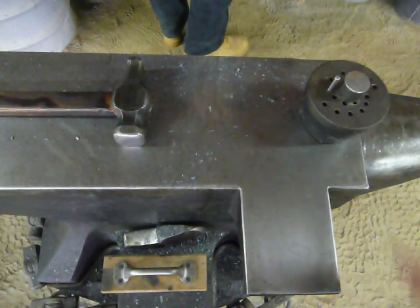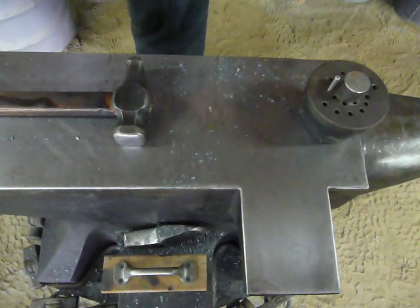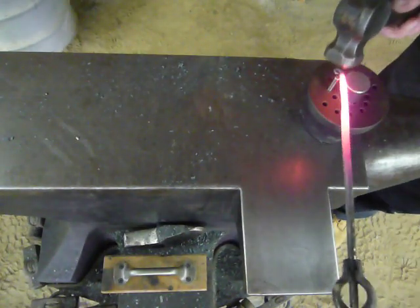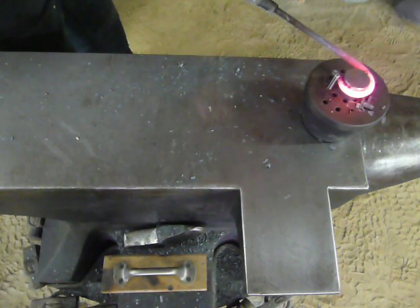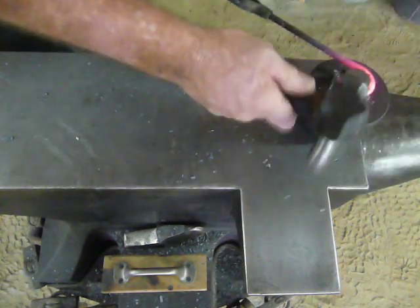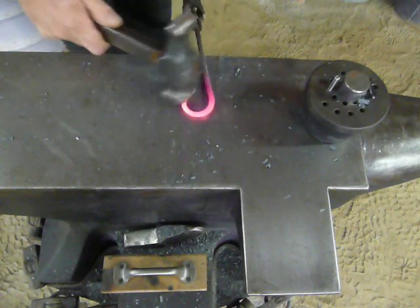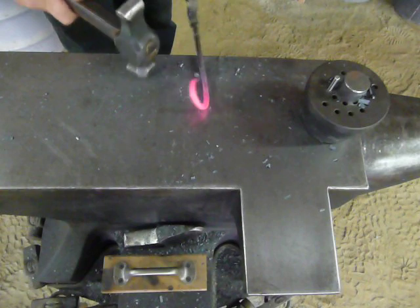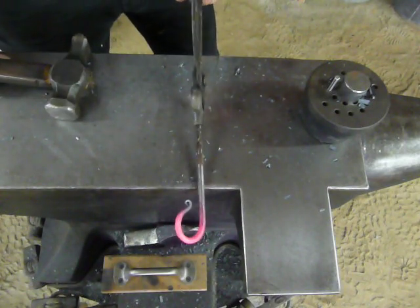Remember too, when you're pulling and making your hook, to pull away and around, almost like wrapping a piece of rope around a tree. Notice the hammer taps there — that straightens the back side of the hook. Refine on the anvil, make sure it's flat, checking for straightness, and there you go — half your hook.